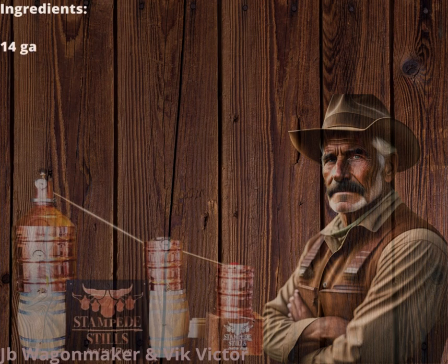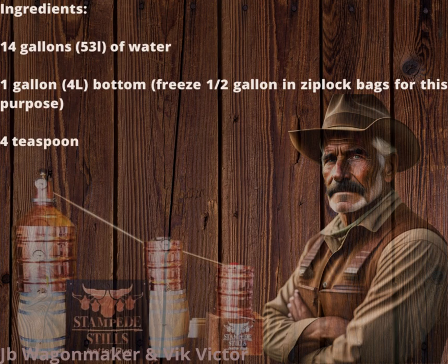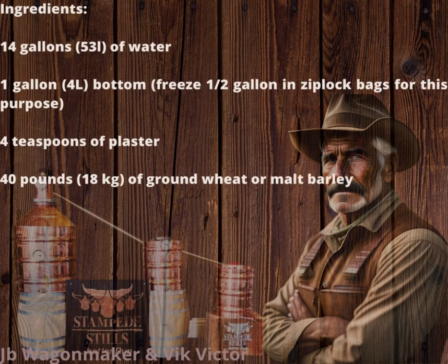Ingredients: 14 gallons (53 l) of water, plus 1 gallon (4 l) of backset — freeze half-gallon portions in Ziploc bags for this purpose. 4 teaspoons of gypsum (plaster). 40 lb (18 kg) of ground wheat malt or malt barley.